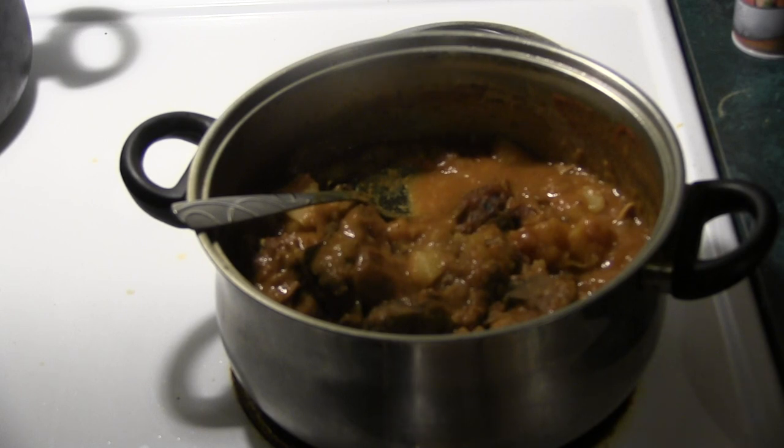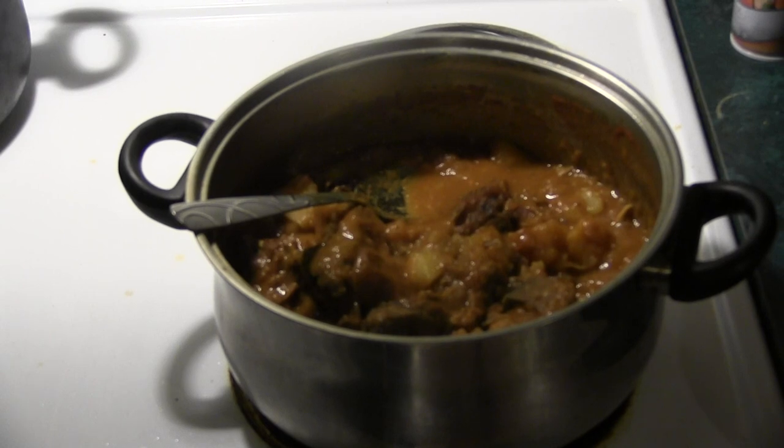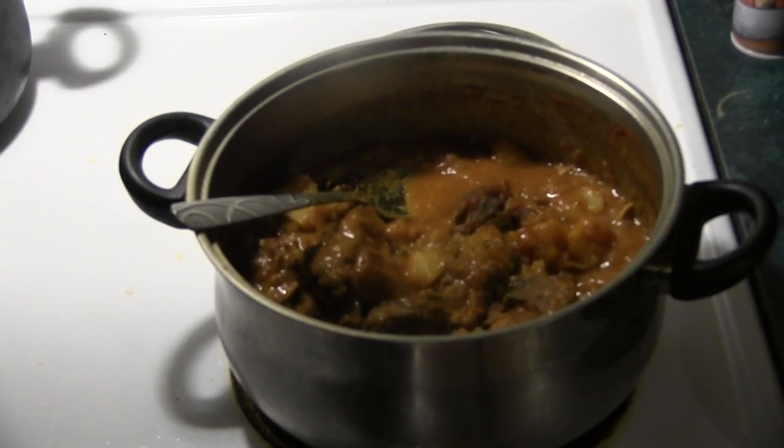We're gonna plate it up and get a taste. If you liked it, share it with a friend. If you haven't subscribed, go ahead and do that.